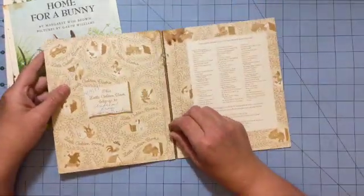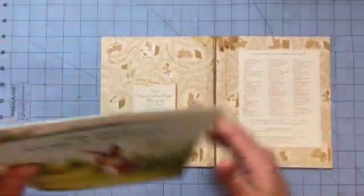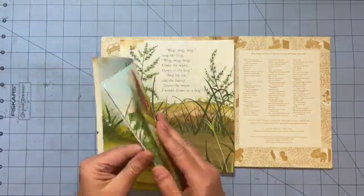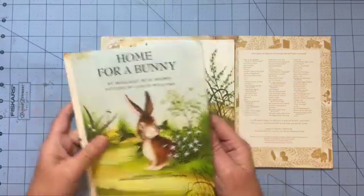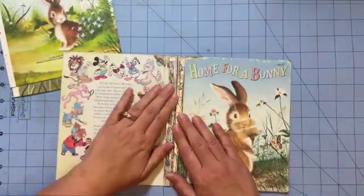Alright, so here are the staples that came out pretty easily. We also have the two signatures, and I kind of think it's nice to keep the pages intact. If anyone's actually going to read the book when it's made into a junk journal, I don't know.